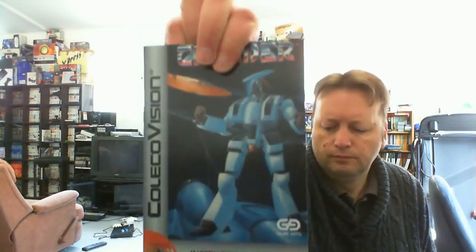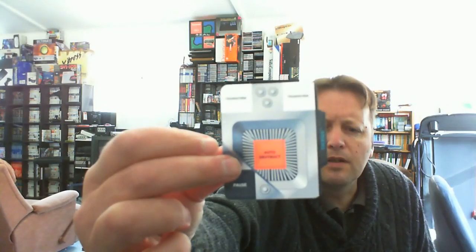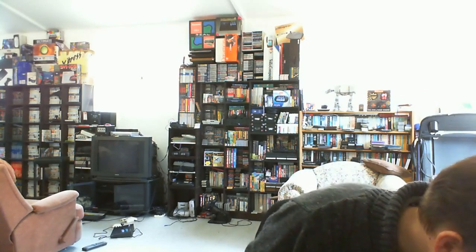Let's have a look at the front of the manual. Oh — I didn't know it came with overlays! This one even has overlays. That slips into the Coleco controller. You've got Transform, Pause, and Auto Destruct in the middle. That's cool — I didn't realise it came with overlays. So that's a bonus. I don't think I've got many Coleco overlays at all. A lot of my Intellivision games I've managed to get overlays for, but my Coleco games are pretty much bereft of them.